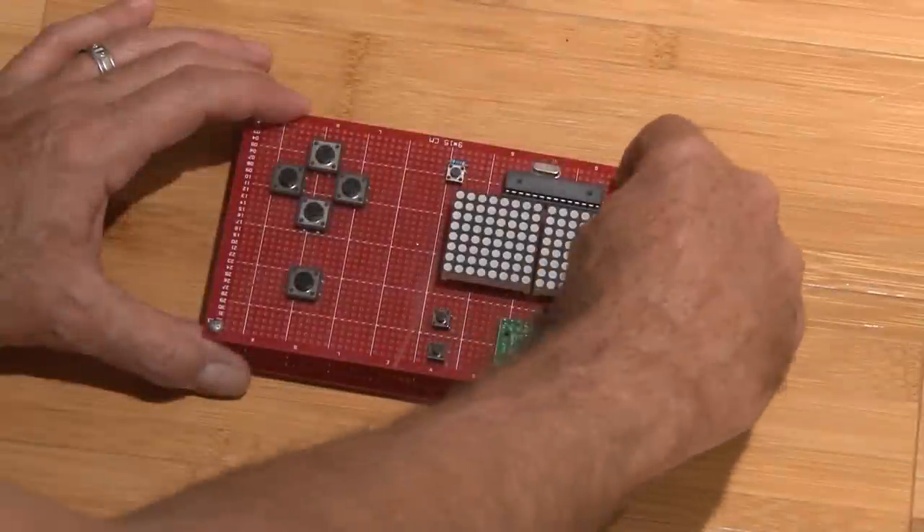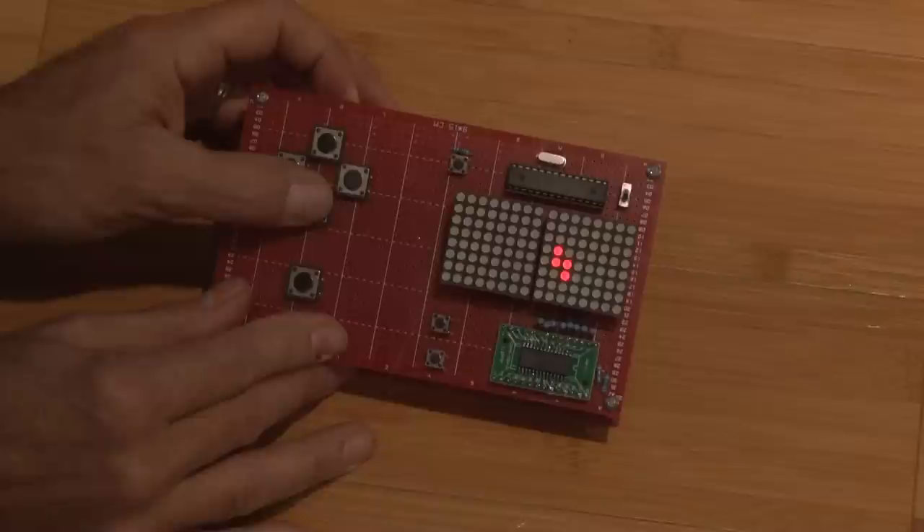Hey everybody, I still love playing video games, so for this month's Kip K Kit, I built my own handheld video game, and you can too. Let's check it out.